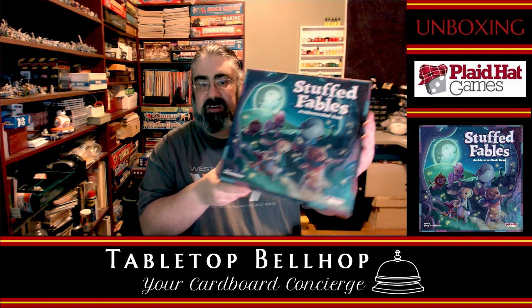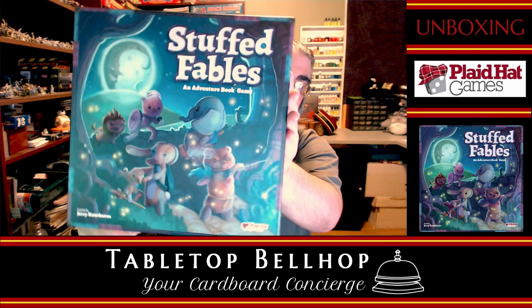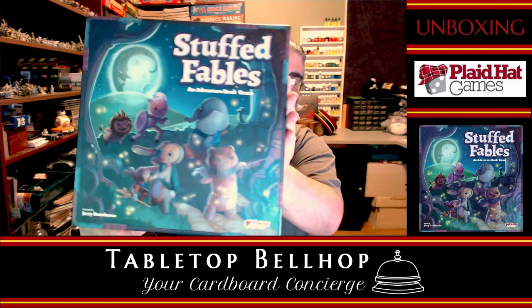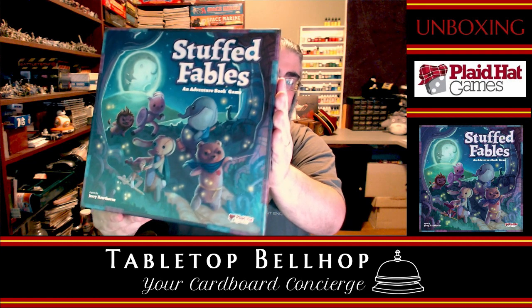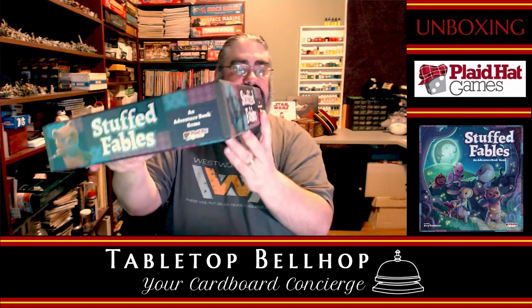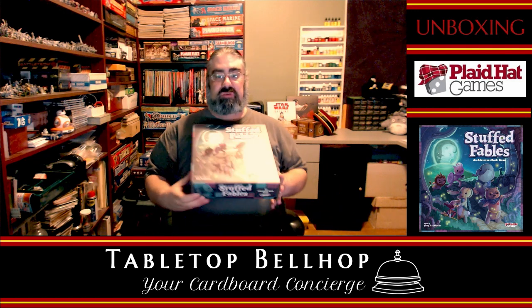So here we have the box — Stuffed Fables — amazing art, I've got to say. I love the art on the cover of this box. It's got a glossy nature to the characters, which I know is reflecting pretty bad. Standard-sized board game box. So we're going to open this up and show you what's inside.